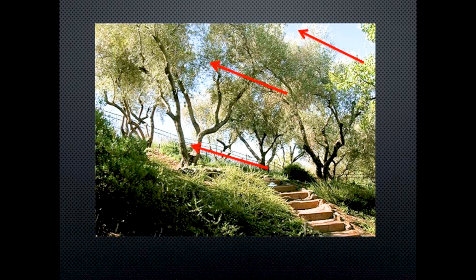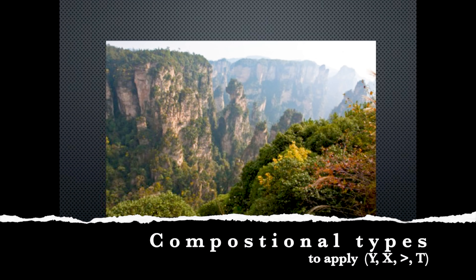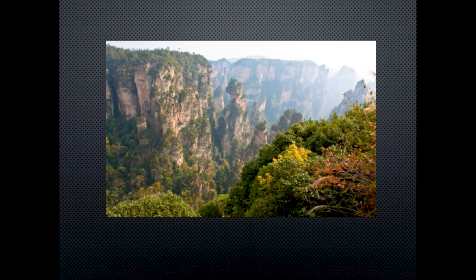Looking at another photograph: where are the sections within this landscape? Where is the sky, where are the trees, and where is the horizon? Here we have the blue of the sky, the tree line, and then the horizon — notice they're on a diagonal. A diagonal is a nice composition tool. Within the paintings, as you're putting paint to paper, I like to think about several compositional types: the X, the Y, the greater-than, and the T.